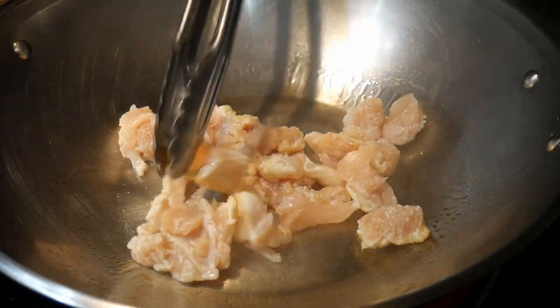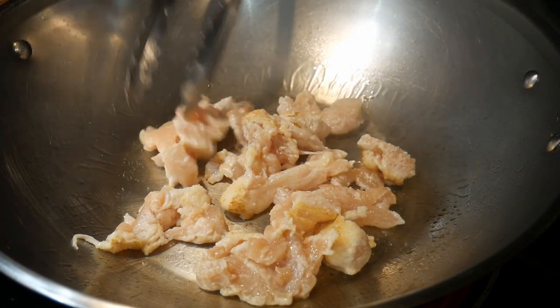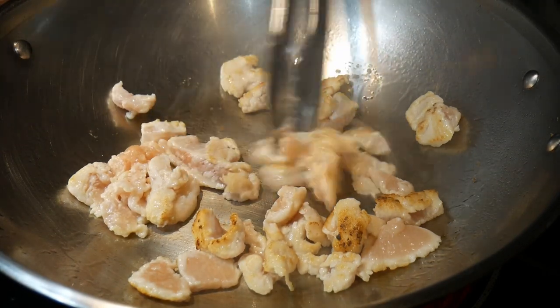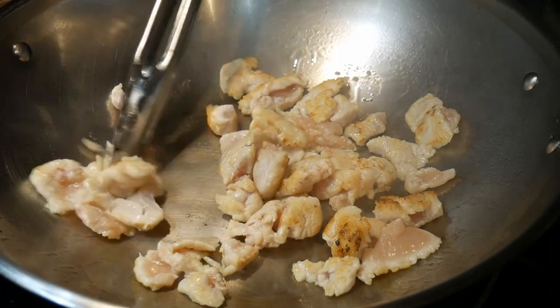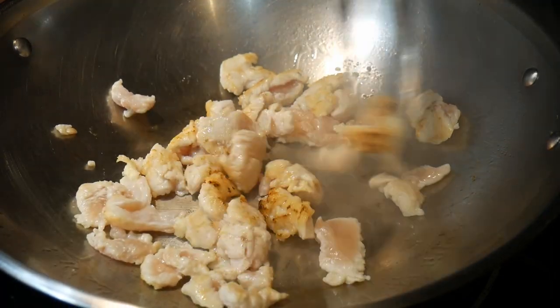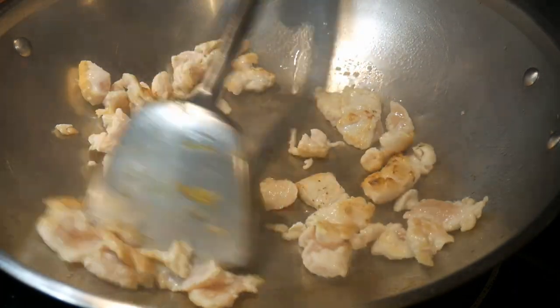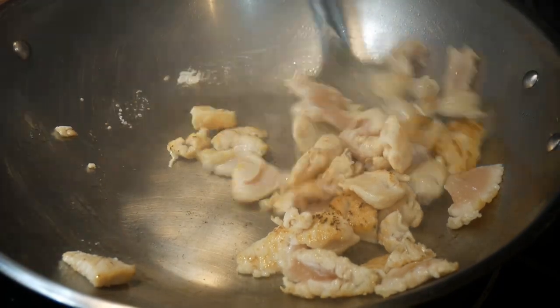Other than the wok spatula, the tong turned out to be probably the second most useful tool for stir-fry. The tong is particularly useful in the case of pan-frying the chicken. As you can see, I can turn the chicken individually. This way, I can cause some charring on the chicken. But now it's good enough for me, so I switch to my wok spatula.